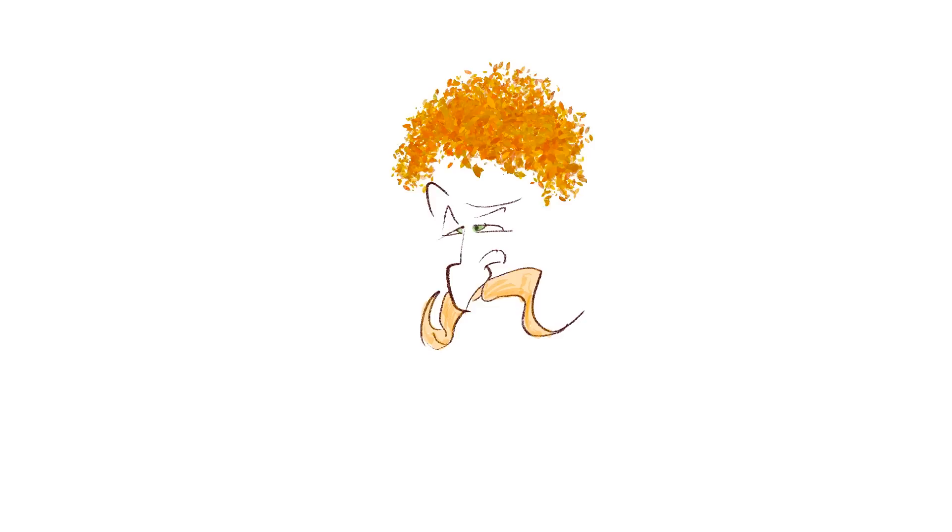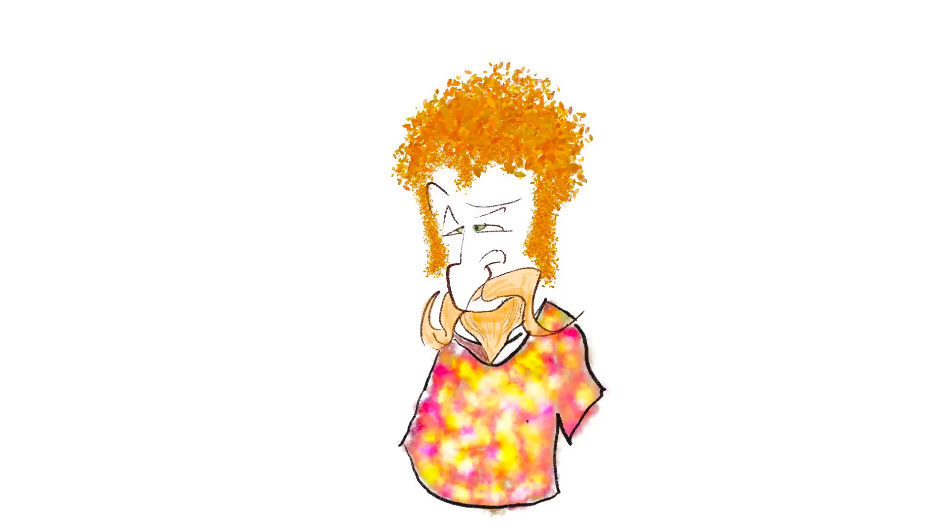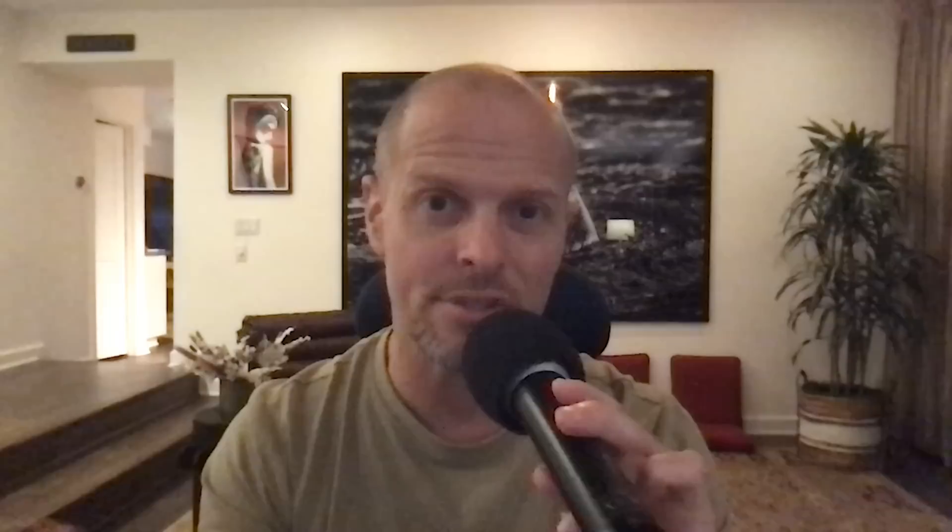Groovy is next — that's my nickname for this hippie guy. By this piece I'm much more comfortable with the tools, and I'm starting to play with more esoteric or bizarre brushes, like the one I used for the hair which is really intended for leaves. That felt very good to play with.